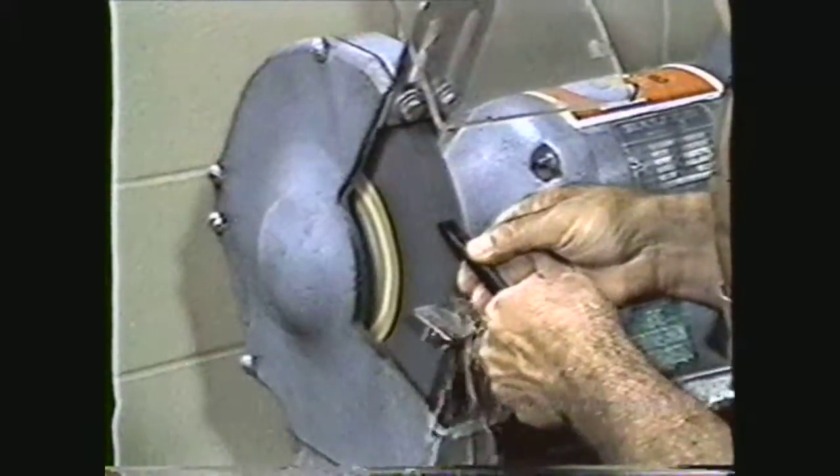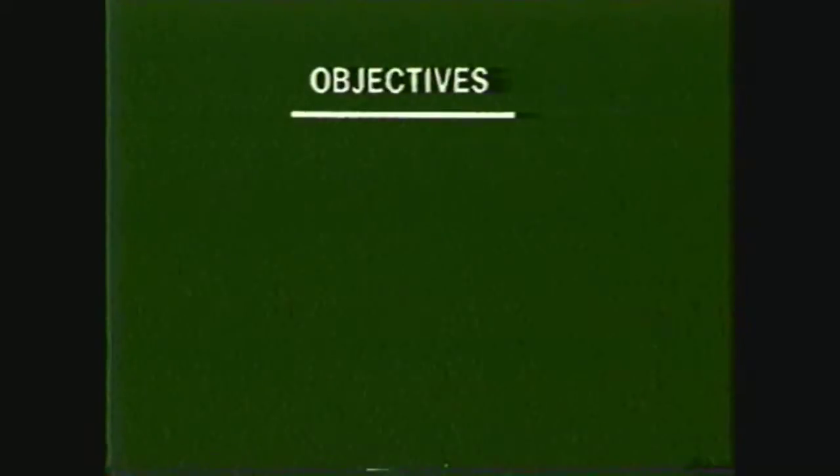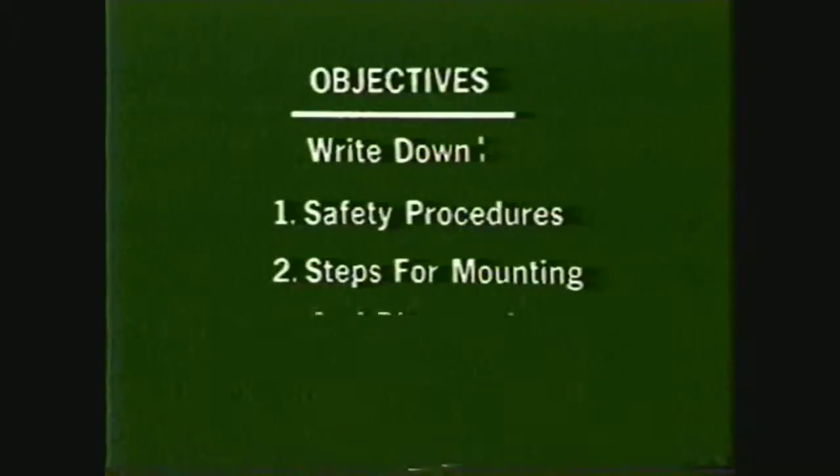After viewing this tape, you will be able to write down the safety precautions to observe in using the pedestal grinder, and write down the steps for dismounting and mounting wheels on the pedestal grinder.